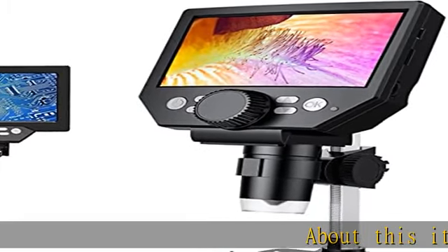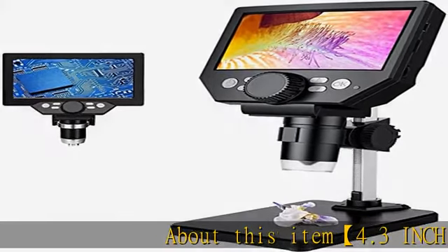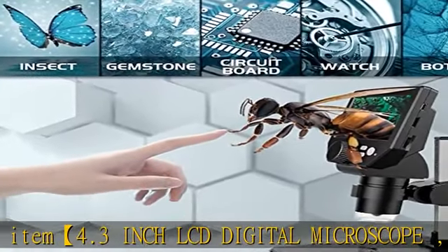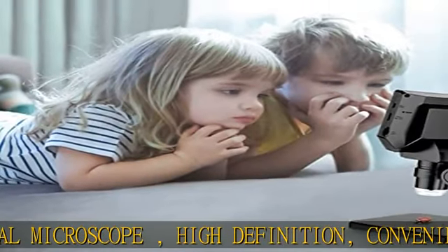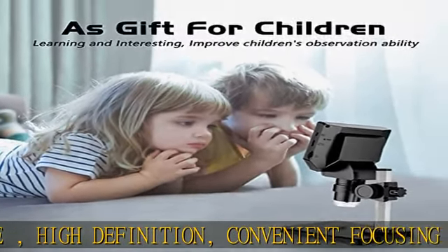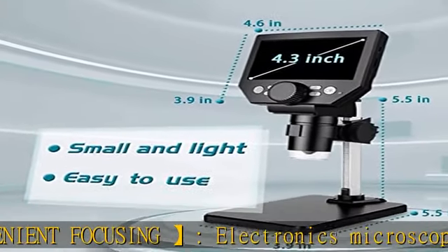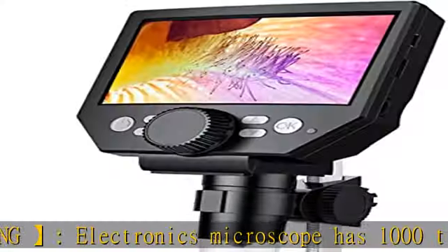This 4.3 inch LCD digital microscope is a high definition, convenient focusing electronics microscope with 1000 times magnification and 1080p/720p resolution. It has a USB connection. Adjust the object to the lens and slowly turn the focusing wheel to see the fine details.